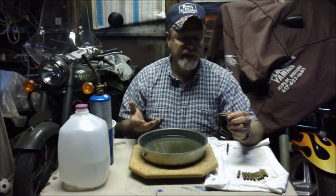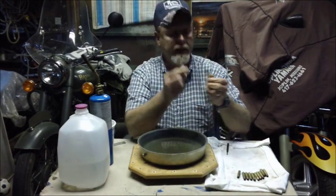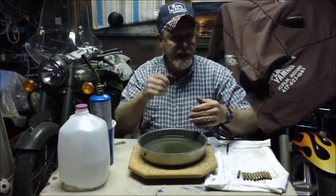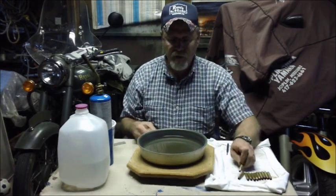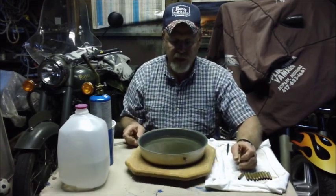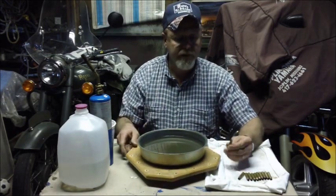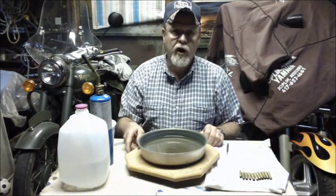You can see we've got a nice even burn all the way around — that's what we're looking for. I've tried many different ways: a big pan with tin, heating them up and knocking them over. But without this lazy Susan rotating, I just haven't been able to get a good even burn all the way around. So the lazy Susan is important — and this method works really well for me.